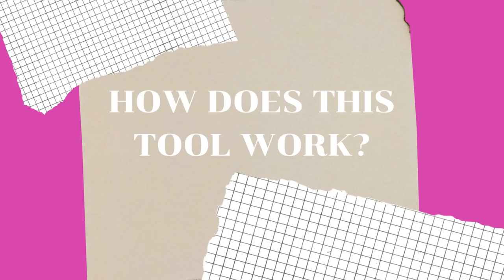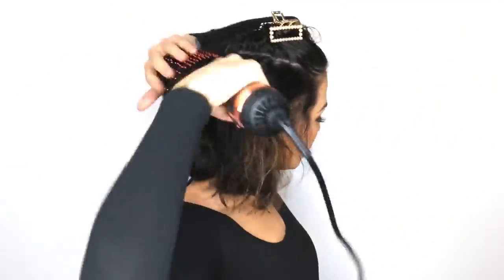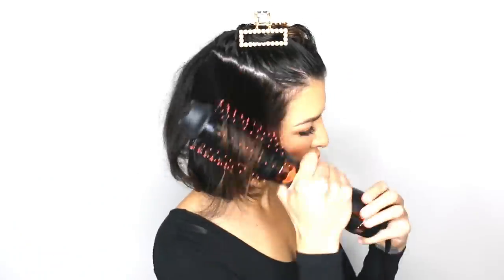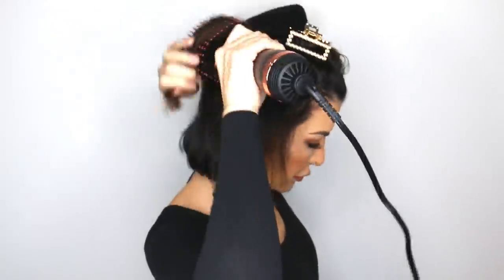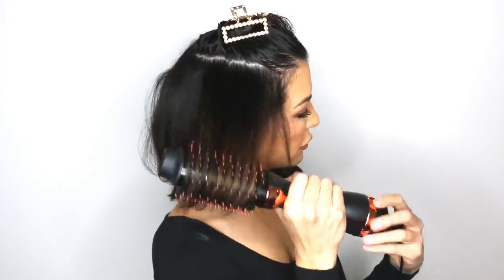How does this tool work? You want to use it when your hair is damp — about 80% dry works, though it can be wetter than that. What you're going to do is take a clip, section your hair into horizontal subsections moving up the head, and rotate the hair through the bristles of the brush. As you pull, you're basically straightening and smoothing the cuticle, but you're also creating massive volume and tons of shine.